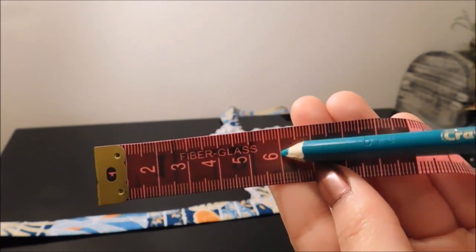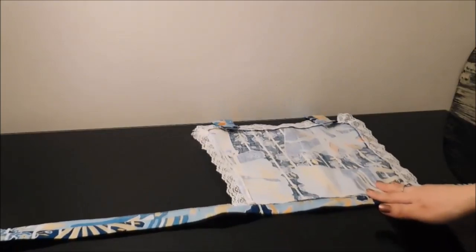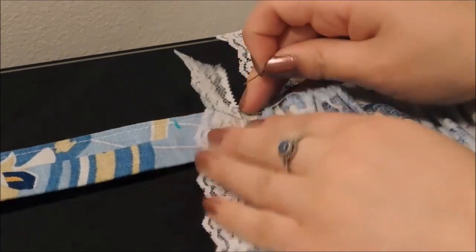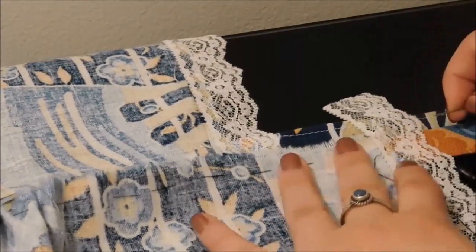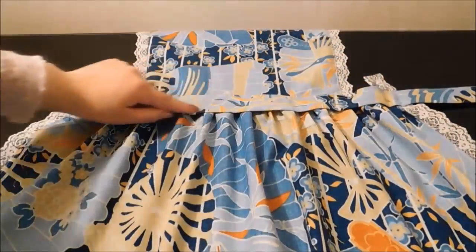Mark a dot 6 cm starting from the edge of the front on both sides. Then pull the thread that is in the upper edge of the skirt to create the little pleats. Pin at the marks that you did. Keep pulling the thread and use your fingers to accommodate the pleats. When you are happy with how it looks, pin it and sew along the lower part of the waistband.